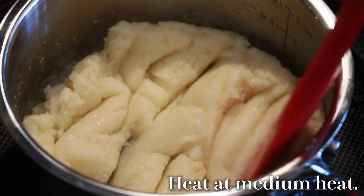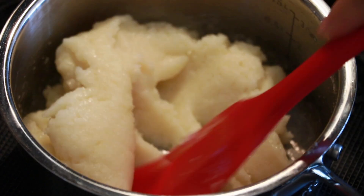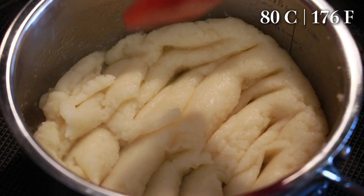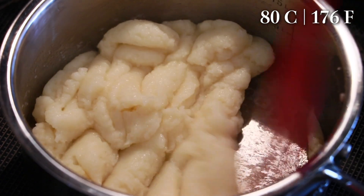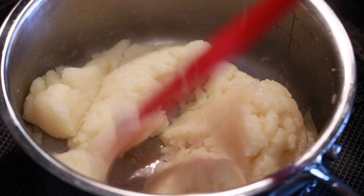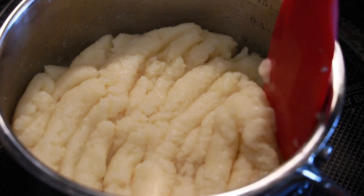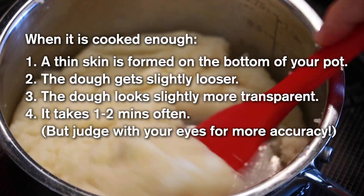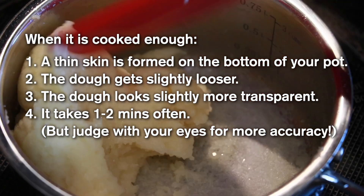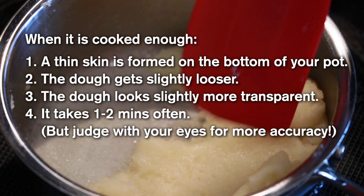Cook at medium heat again to cook the starch and flour all the way. The starch and flour are not cooked enough yet at this point — we need to heat it to about 176°F (80°C) to make the starch very gooey and stretchy, which is very important for the pastry choux to rise and expand in the oven. You could insert a thermometer to check the temperature. How long this takes depends on the amount of dough, size of the pot, and strength of the heat, but it usually takes about one to two minutes.